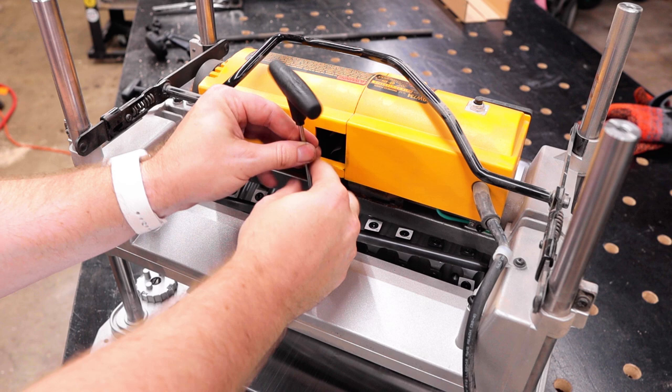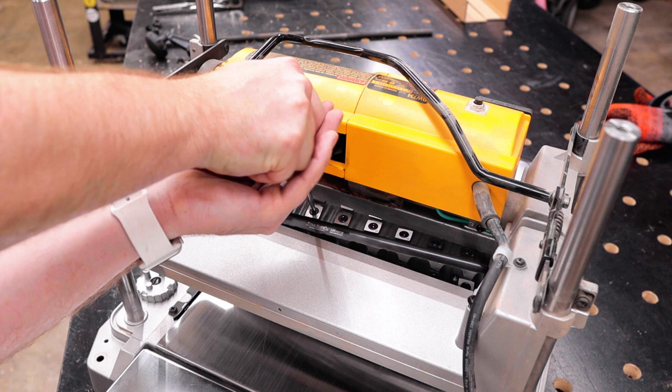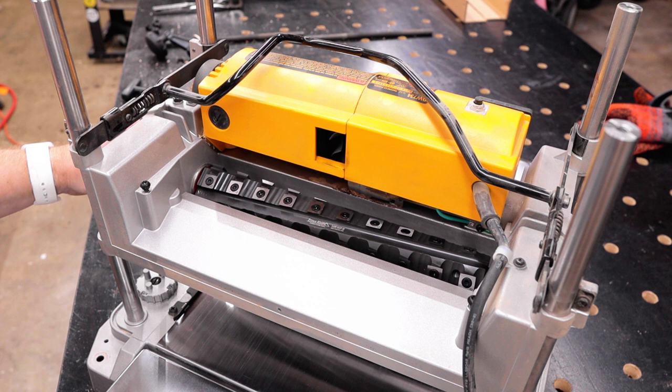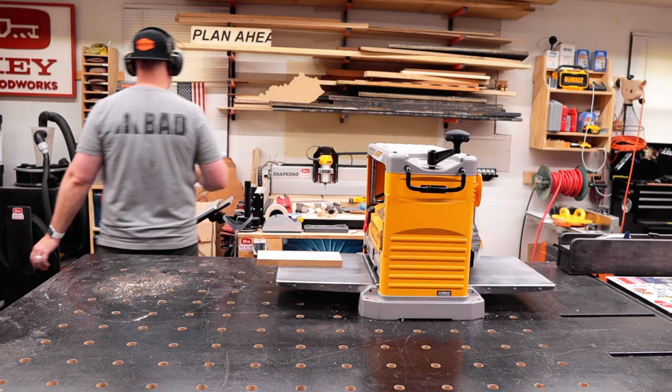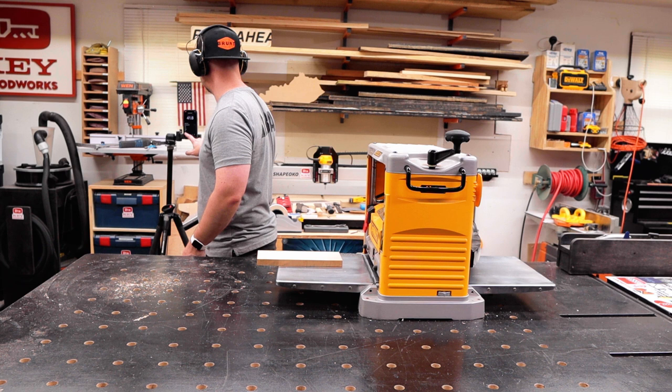With the cutter head installed, it was time to reinstall all 40 knives. Don't worry, I'm not going to make you watch me install all 40 of them. After tightening up the last one and giving it a spin to see how it looked, it was time to reassemble — and I'm not going to make you watch that either. Just watch this video in reverse and I put it back together perfectly.